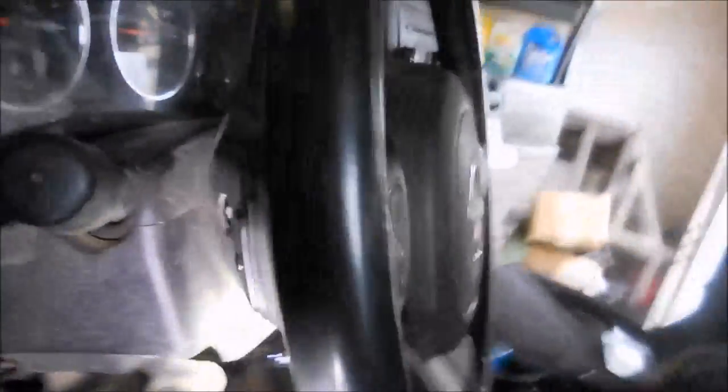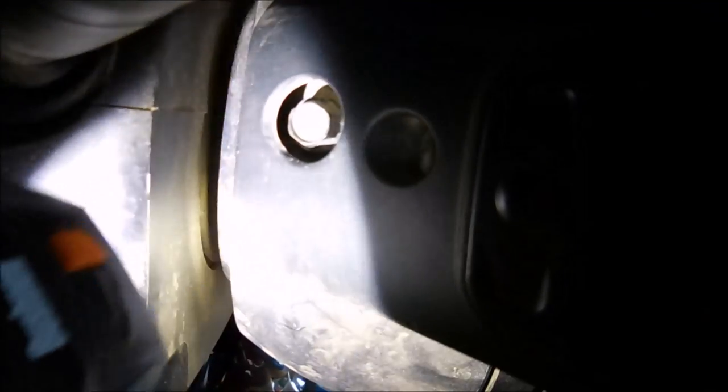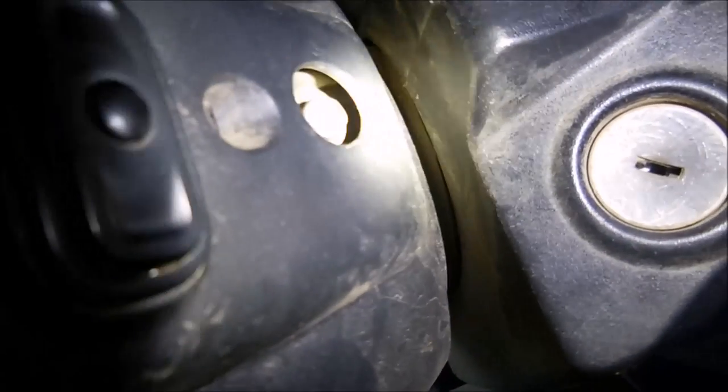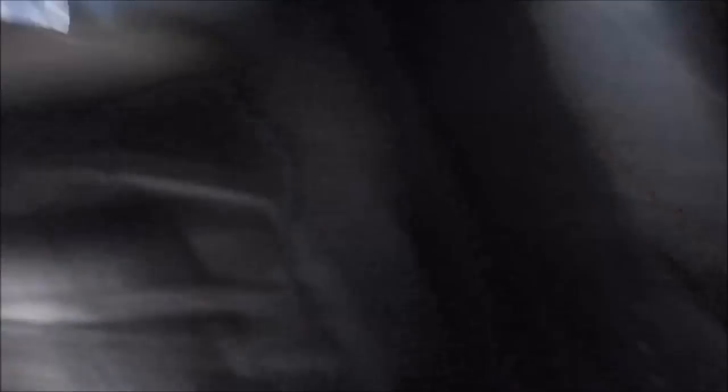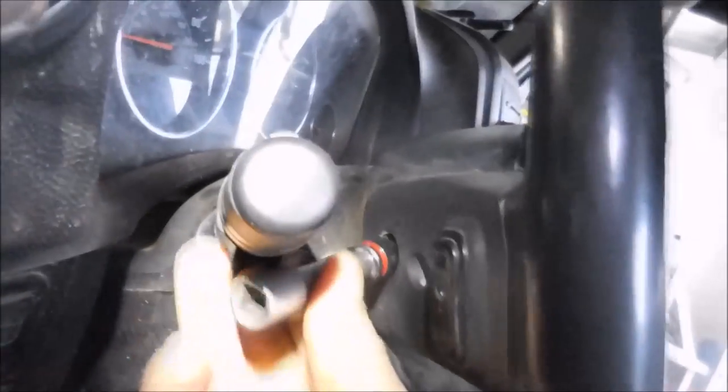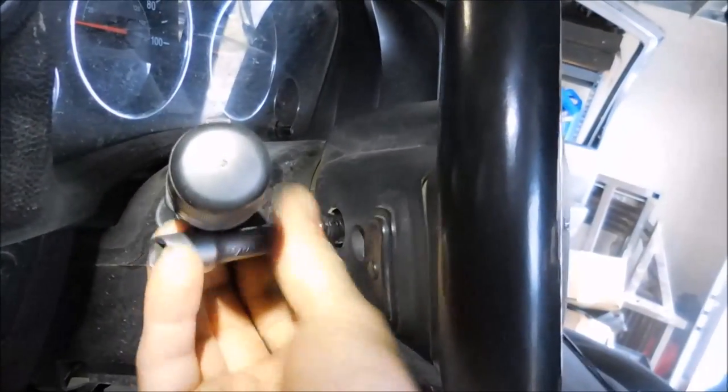For the steering wheel — that's the 10 mil right there that you want to get out. There's one on the left side and then one on the right side. The lighting might not be great in here; I'm using a headlamp because obviously the interior lights are off and I don't want to hook up any lights. I had already taken this off to save some time here. These bolts actually hold the horn in place.